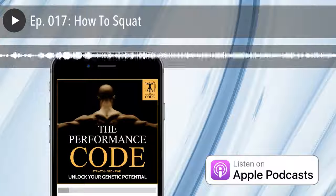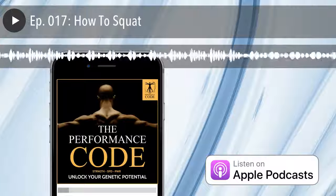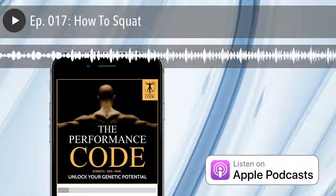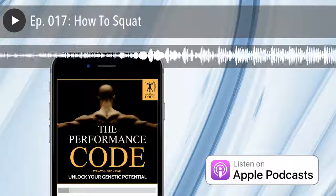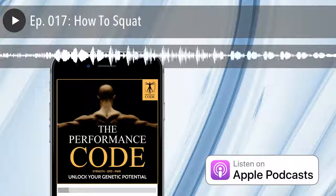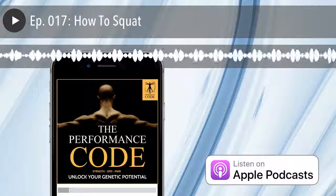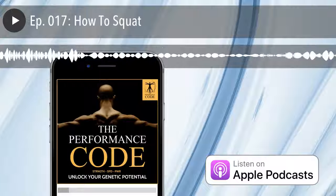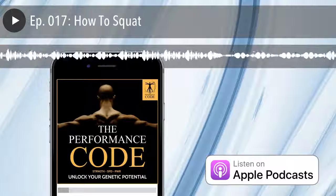I hope that helps. This is a short episode, so if you need to go back and re-listen to it to understand a little bit better, I definitely recommend doing that. I also have a bonus for you guys — if you go over to the Performance Code YouTube channel, I'll link this in the show notes. I have an accompanying video that's about four minutes long where it's just me describing the squat in a little bit more detail, and it's visual, so hopefully that adds some value for you.